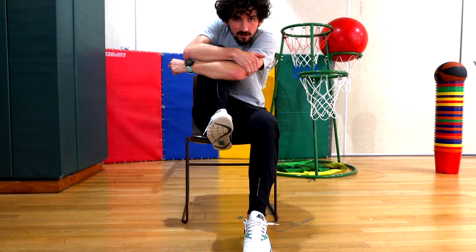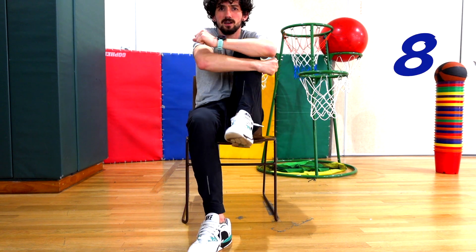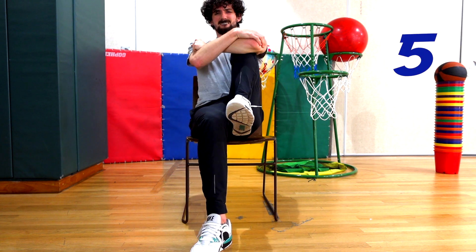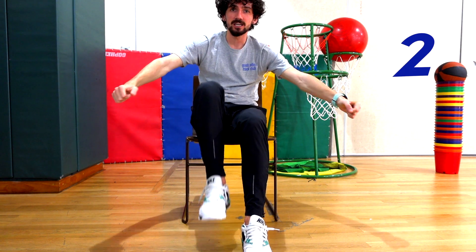Our next exercise is going to be a knee squeeze. Let's bring our leg up, grab it with our arms, and give it a big squeeze. Every time we put it down we swap to the other leg. If you have a back on your chair you can lean back, straighten your back out and pull that leg in. Give it a big squeeze. Let's do it about ten times — so five times each knee.